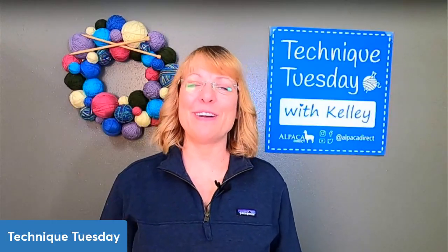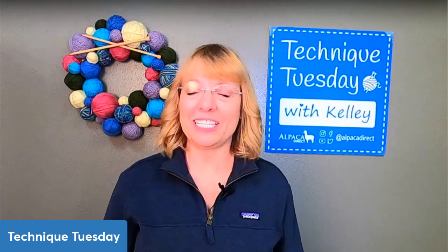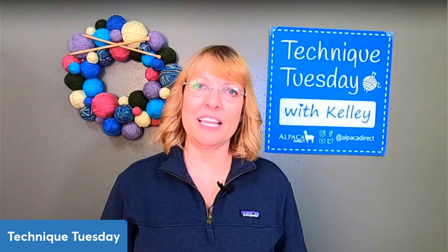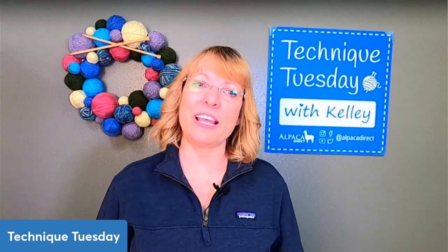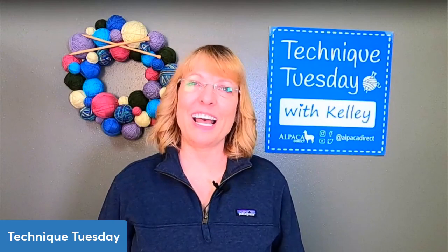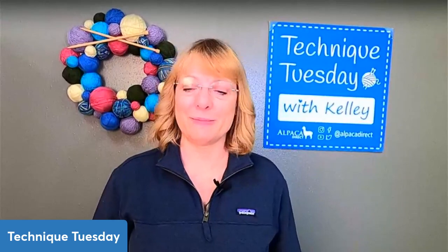Good morning. This is Kelly Hobart from Alpaca Direct, and I'm here working on a bunch of baby stuff, but I thought it'd be great to talk about some tips that I can give you for working with alpaca hats to make them fit great. Alpaca fiber is a little bit different than working with regular wool, and I just wanted to spend a moment and talk about that.